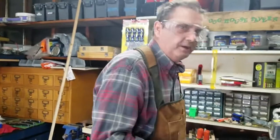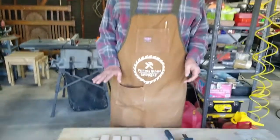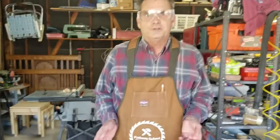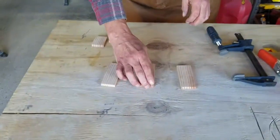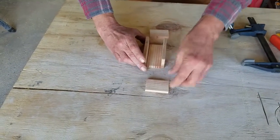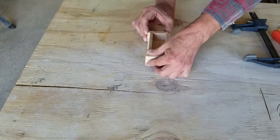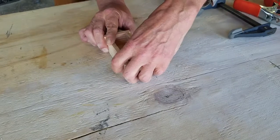Now we're going to go back over to the workbench and put our truck together. We've got our car cut out, so the next thing is to glue the bed of the truck together. First I want to dry fit it to make sure everything fits. We've got our two sides, our bottom, our front, and our back. The sides go on like this, the end pieces go on like that — everything fits together.